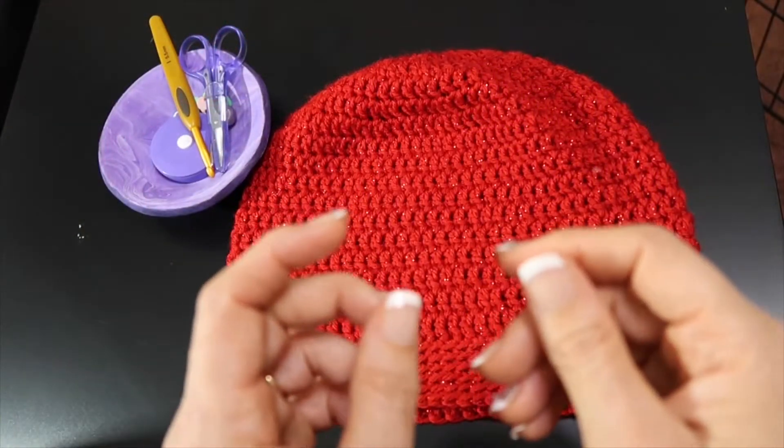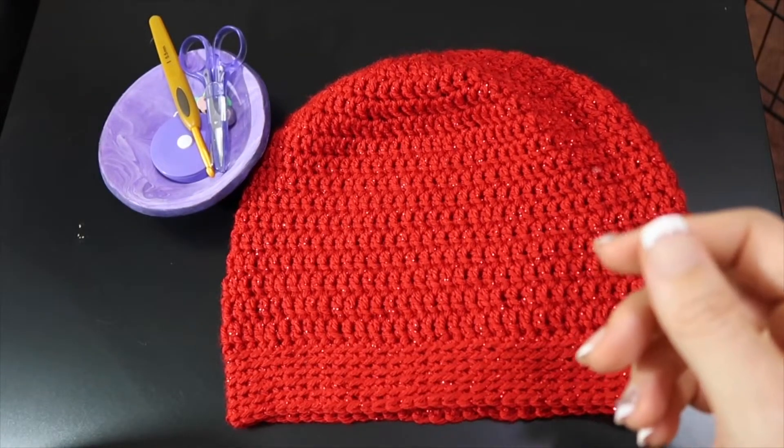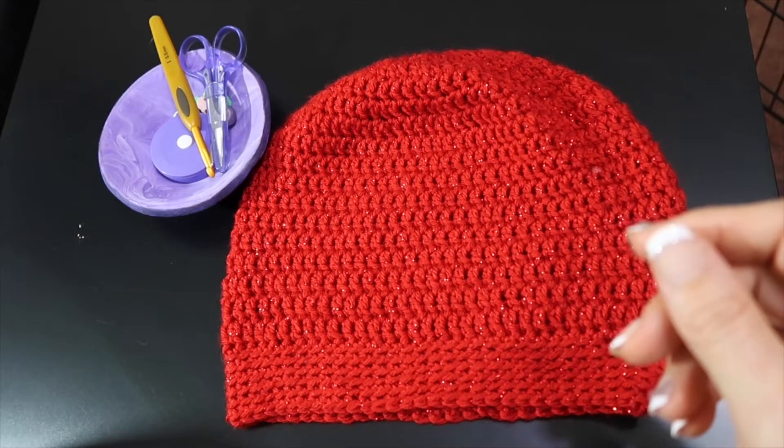Hello friends, it's Mel from Melody Crochet. Thank you for stopping by for another fast, easy, super simple crochet tutorial.